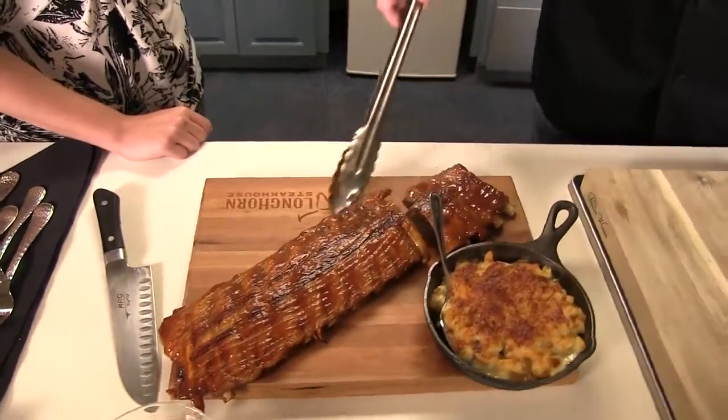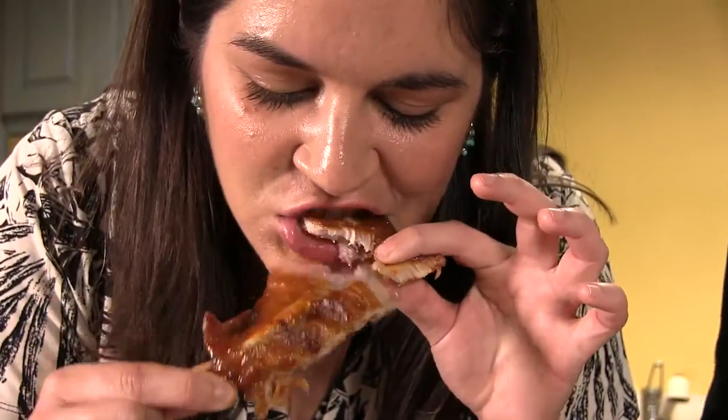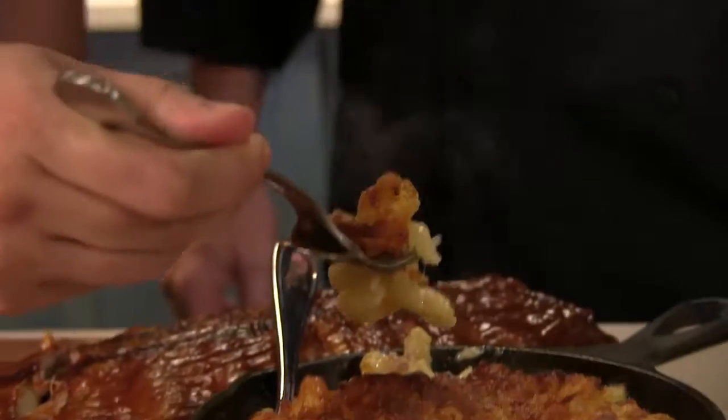They're falling apart. You can just pull it apart with your fingers, you can just break it — you can almost break it with your lips, it's so tender. We have it paired with our Longhorn Steakhouse Mac and Cheese, that's our signature Mac and Cheese.